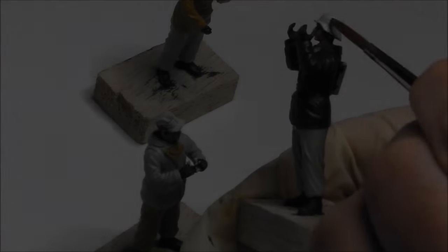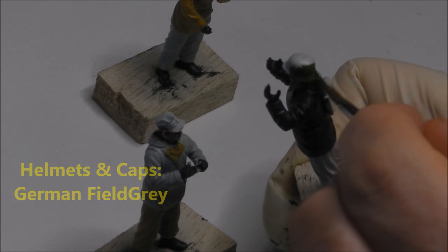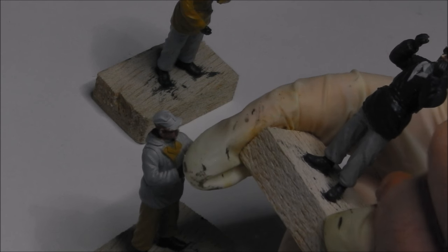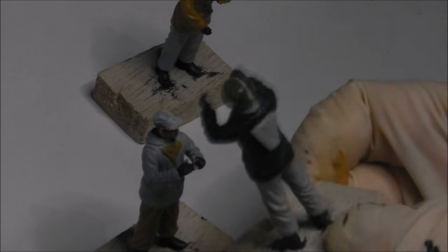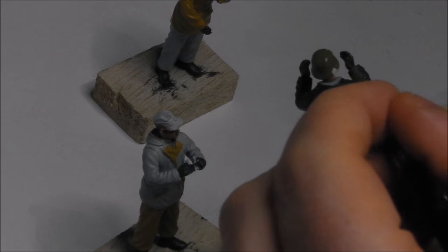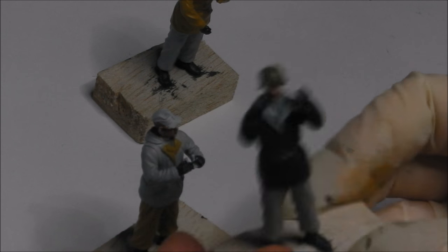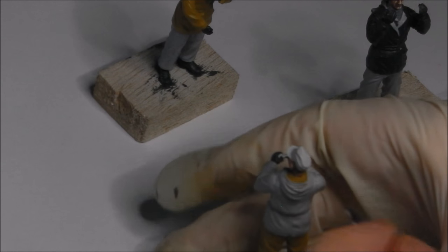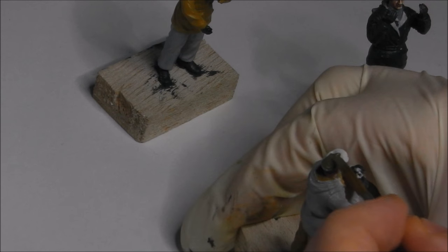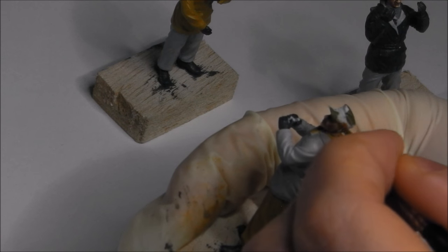For the helmets and field caps I'm going to take some Vallejo Model Colour German Field Grey and paint that in very quickly.